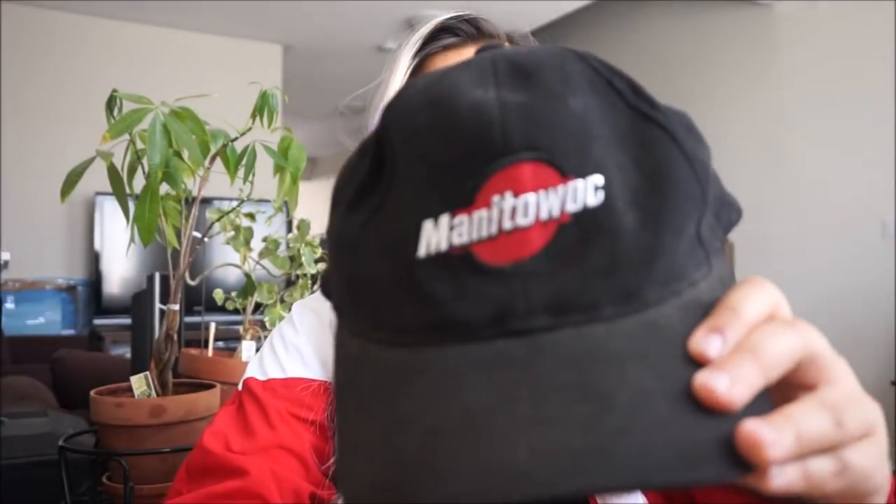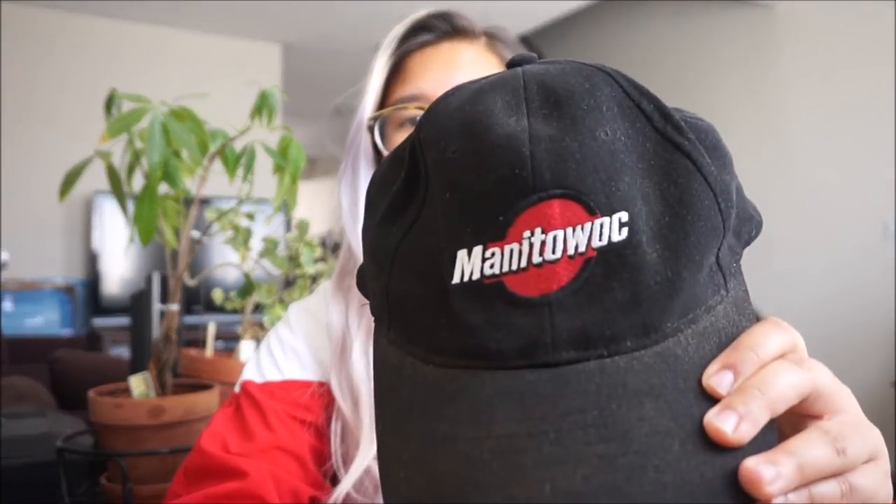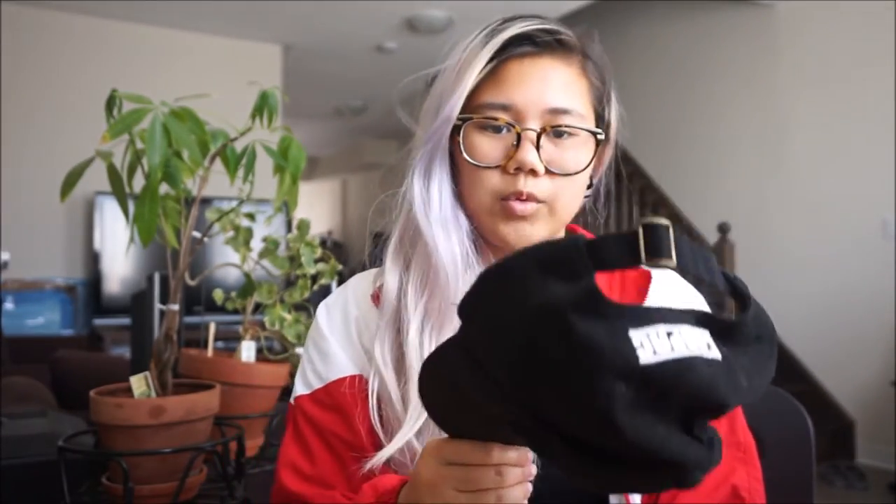The other hat I got — I have no idea what the brand is, but the logo kind of reminded me of Santa Cruz so I really liked it. It's simple; it says 'Minute to Walk' on it, and on the back it says something I don't even know how to pronounce. It's also a strap back, black with a red logo on it. Really cute.